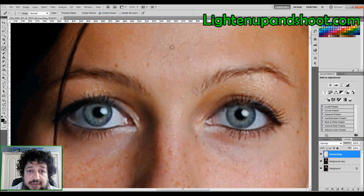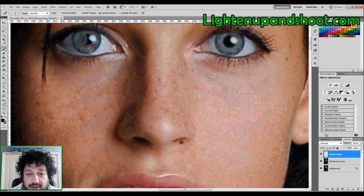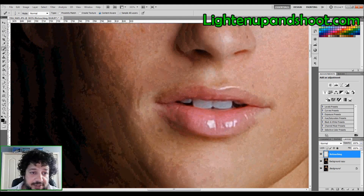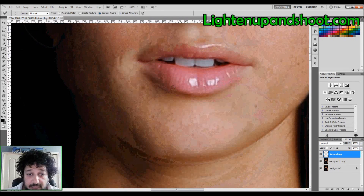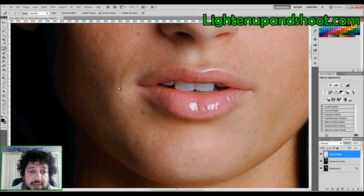One of the advantages of working on a transparent layer: let's say I mess up — I messed up on purpose — I just keep going, not worrying about it, tapping away fixing all these blemishes, getting rid of the scar here too. I'm just tapping away.